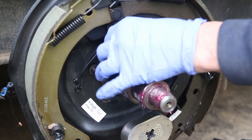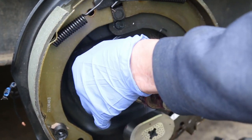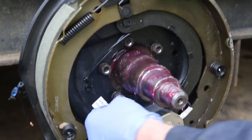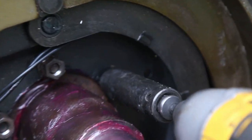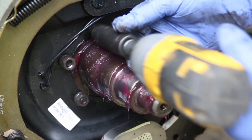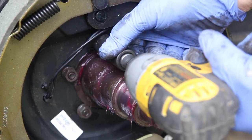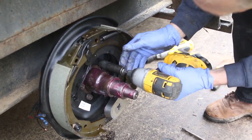Use liberal amounts of grease throughout — not too much, but I like to use some grease on all parts including bolts. It makes them easier to remove afterwards. I like to thread them by hand first, put them all in, and then use my impact wrench to tighten all of them.